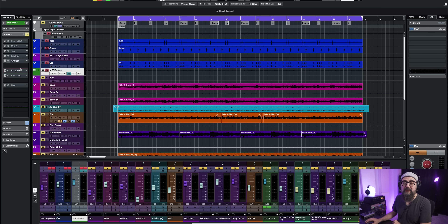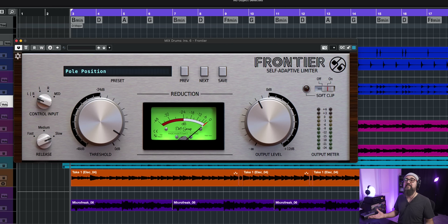The next one on the list — if you're looking for an analog-type limiter, we have the Frontier. It's a very nice limiter, works well on the mix bus or on instrument buses. You have control of the release time, threshold, and output level, and you're good to go. Very simple to use. This is Frontier, the self-adaptive limiter.